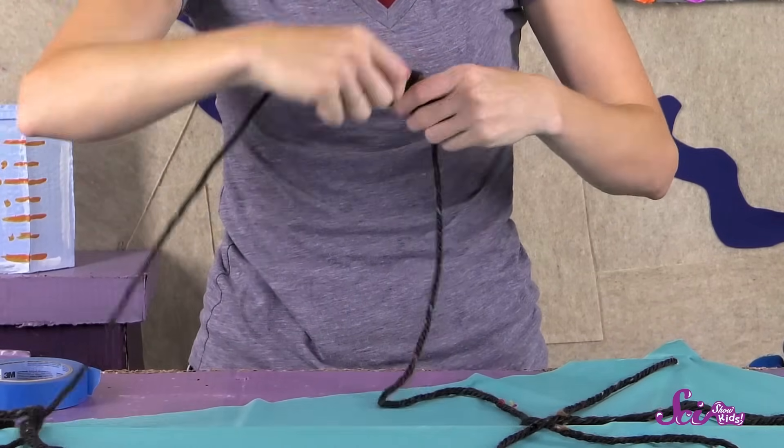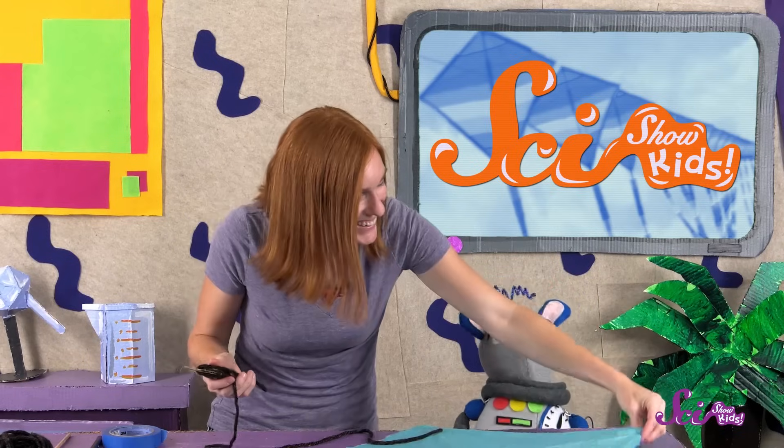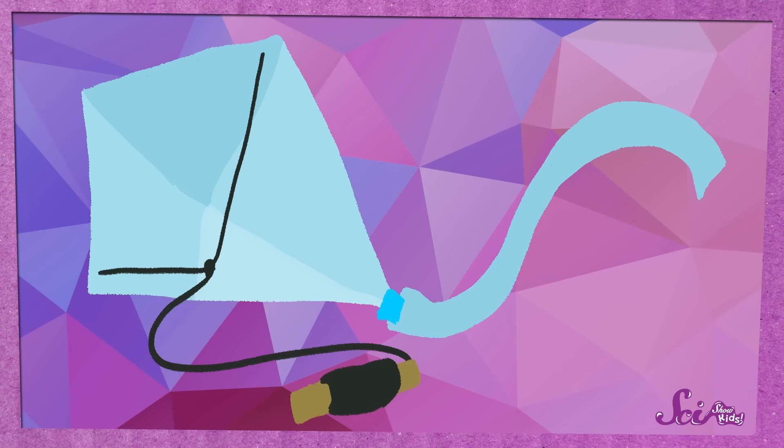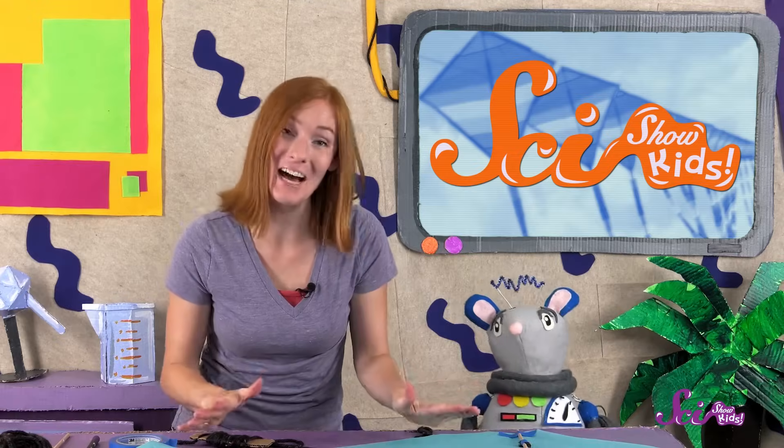Finally, wind the rest of your string around your wood or cardboard handle. And our kite is done! Oh, that's right — we need a tail! Cut out a long, thin piece of the plastic and tape it to the dowel at the bottom of the kite. Okay, now our kite is really done!